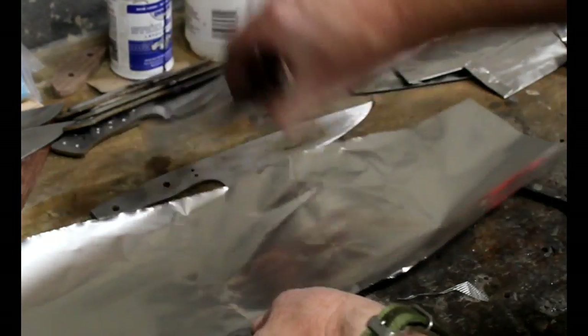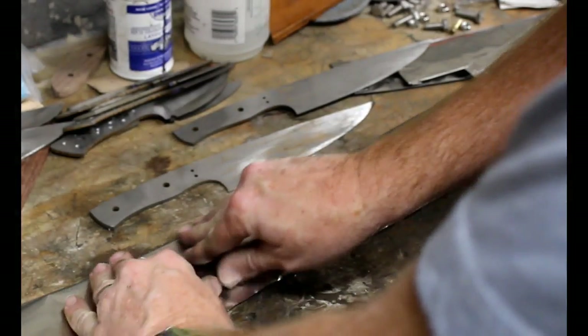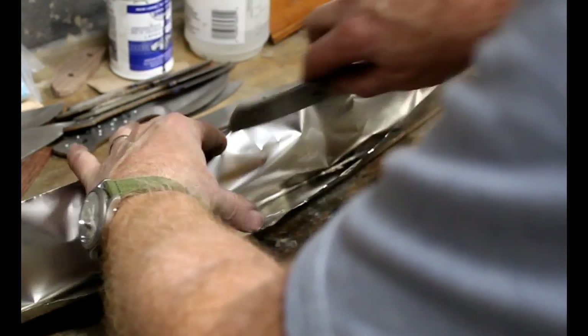It is a little bit more complicated to heat treat stainless than it is high carbon steel. High carbon steel I heat treat in my propane furnace, but for stainless you really need a heat treating oven.